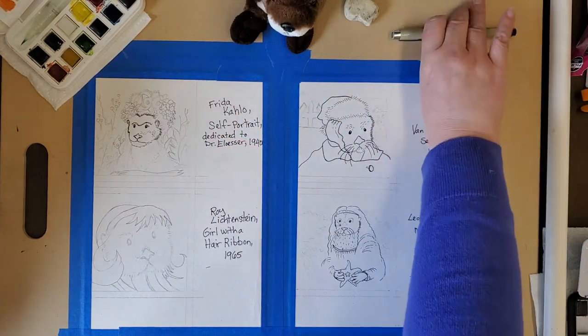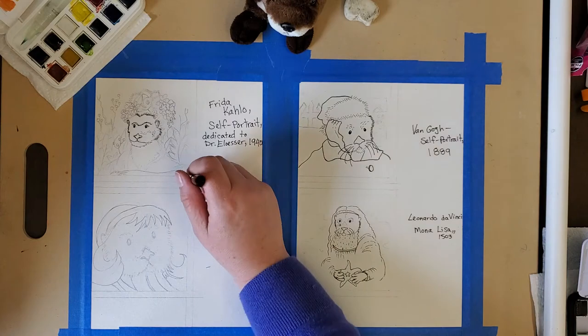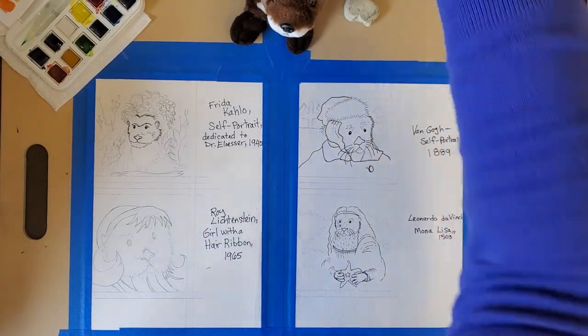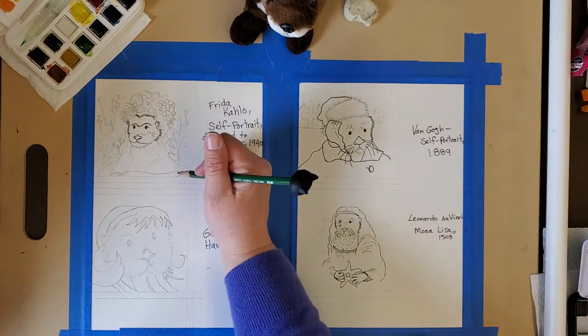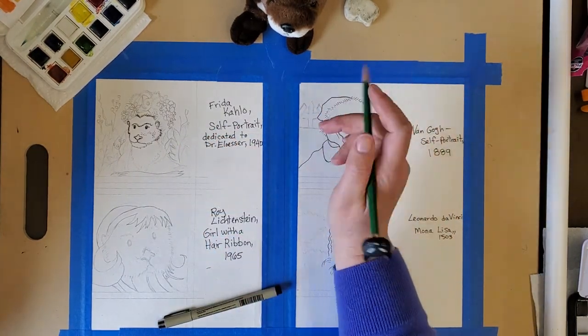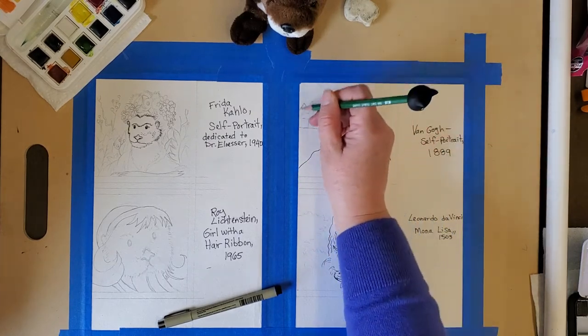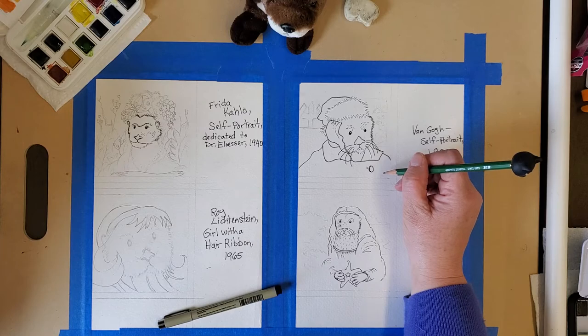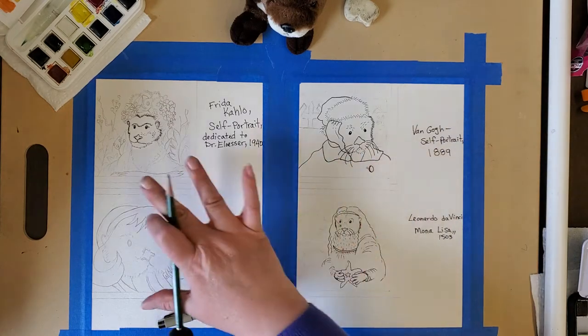The first thing I did was pick my pictures that I was going to redraw, and I drew them with pencil first. I measured four by four inch squares with my ruler and made four of them for all four of my pictures.